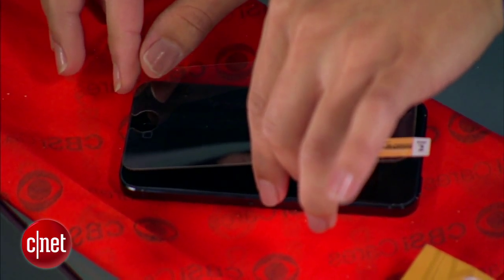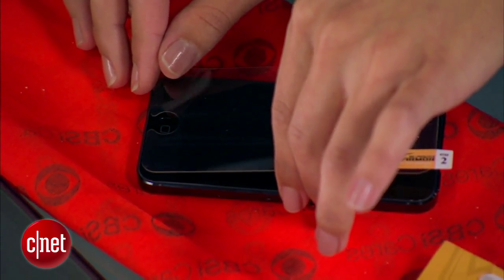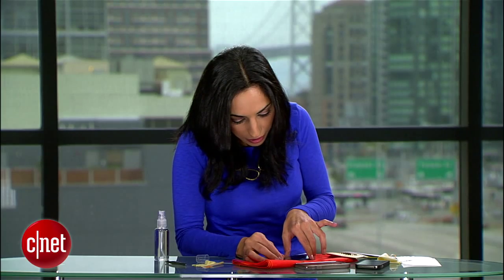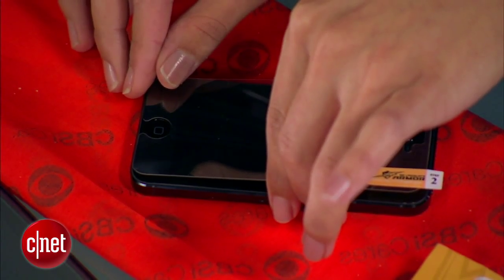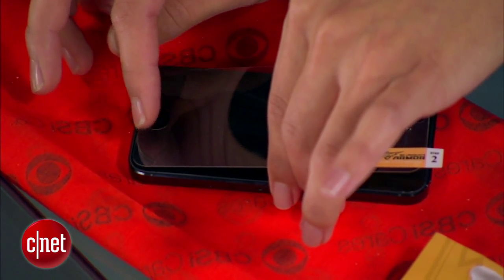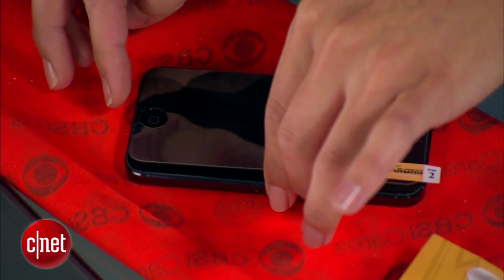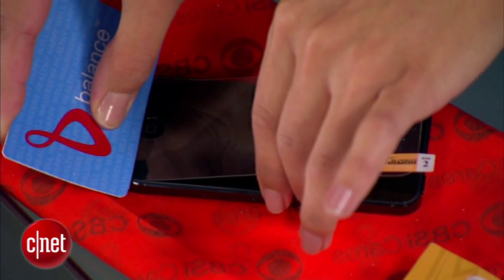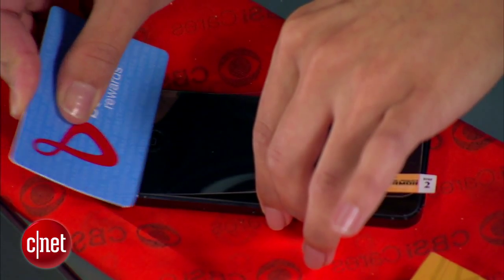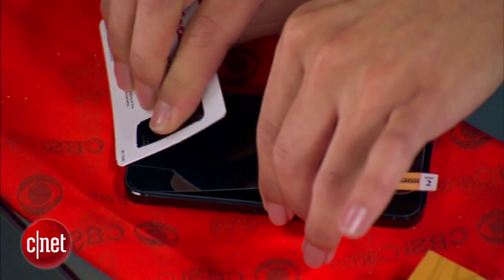I'm going to go ahead and just be really careful here. We'll start by making sure that it's perfectly aligned around the home button. You want to take your time with this — it's not a race, because if you do it right, it's going to last a long time. That looks pretty good. As soon as you've found the sweet spot around the home button, grab a credit card and slowly use it to apply the protector. Really take your time here — that's the secret to not having any bubbles.